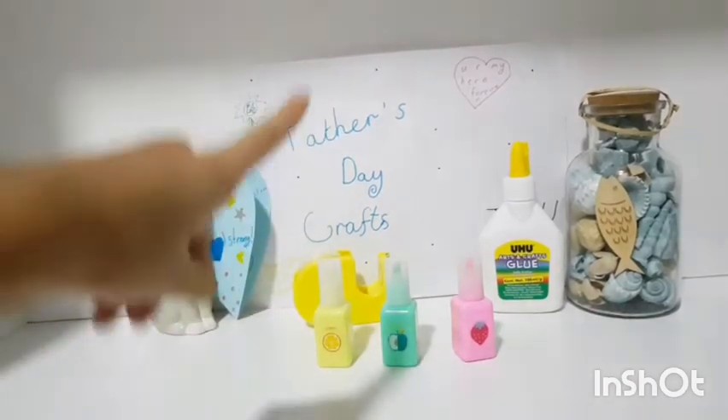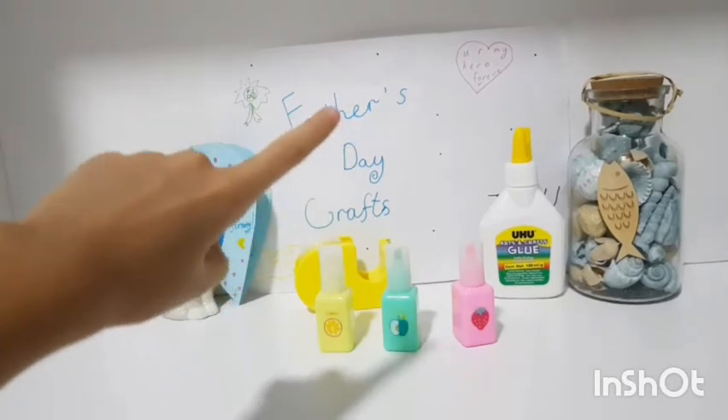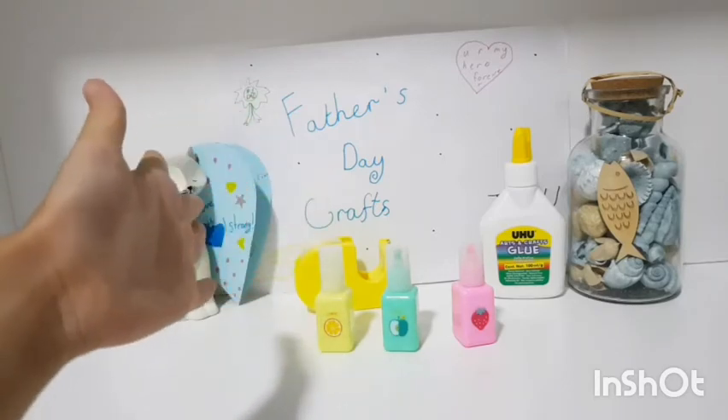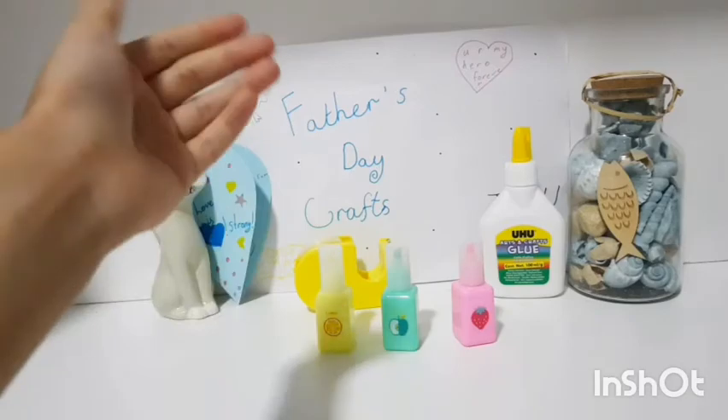Hello everybody and welcome back to my channel. For today's video I'm going to be teaching you how to make an awesome and lovely Father's Day card, so let's get started.